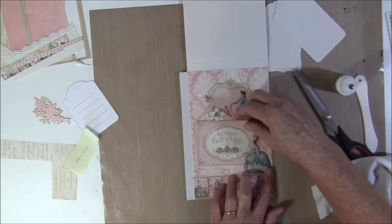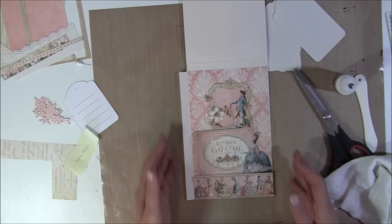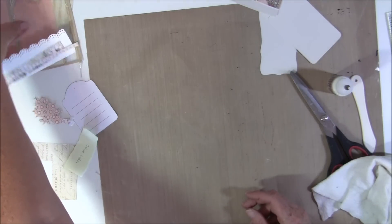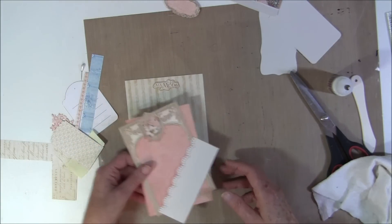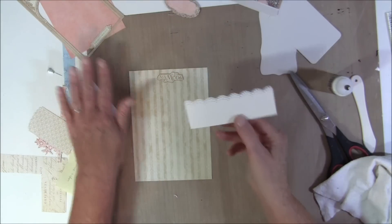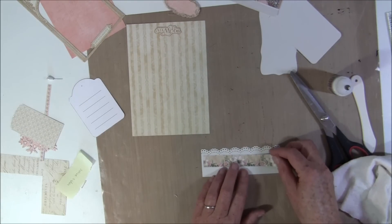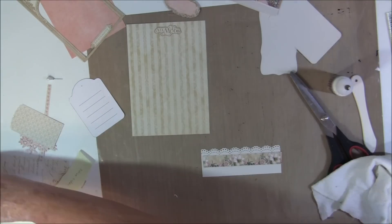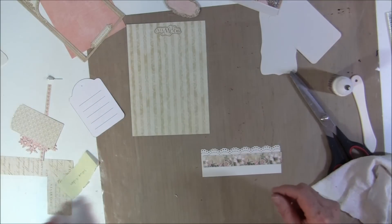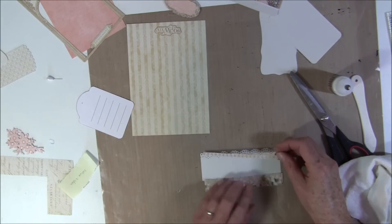Then we can put a tag inside here and start on the top flap. I can maybe make the pocket first. Here I used another lace punch, and I have this here — I have to check on the other one so I do it the same. Here I took this on the top, so I will glue that on first. Both of these strips are from the 12x12 paper.